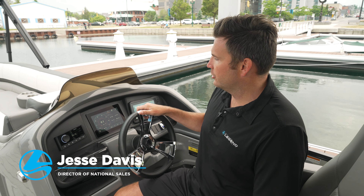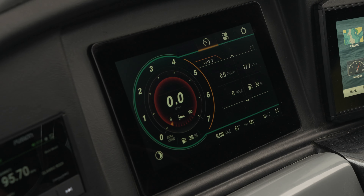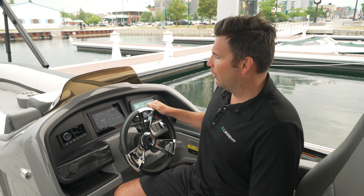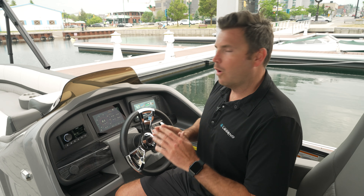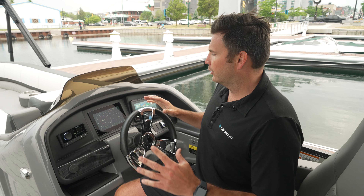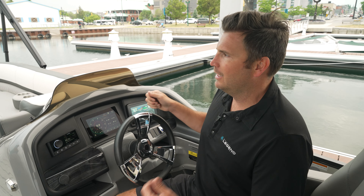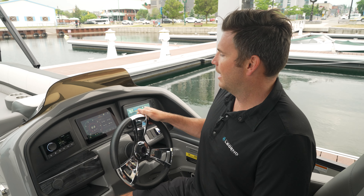Hey Legend fans, one of the really special and all-standard features that you're gonna find in every V-Series pontoon is this beautiful 8-inch medallion. This medallion is gonna give you full digital touchscreen control over all of the most important features in your pontoon boat. Besides having all of the control at one fingertip, you're also gonna be able to find all of your system diagnostics easily, and again all by touchscreen capabilities.